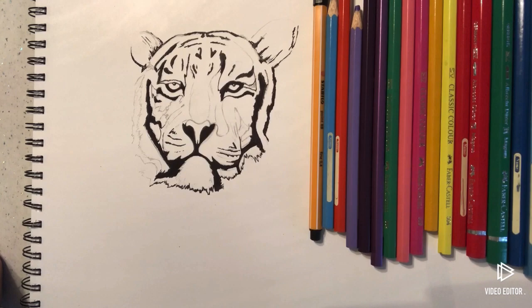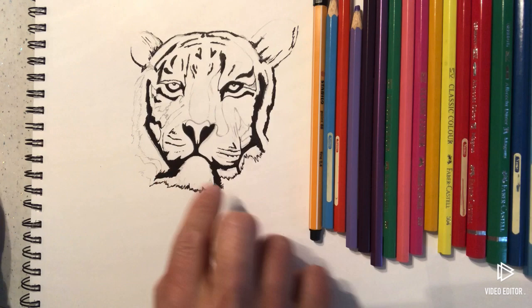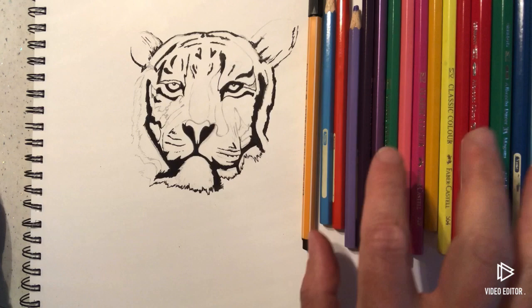This has taken quite some time, so if you want to pause the video and copy what I've done, that's probably the best way to do this. I'm just going to show you how to colour it in — I'm going to do an abstract, really bright tiger's head.